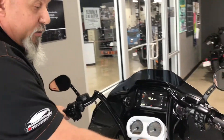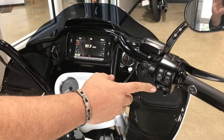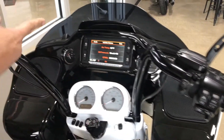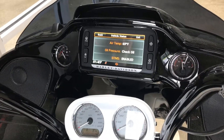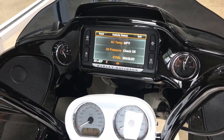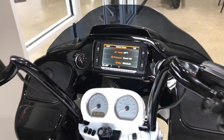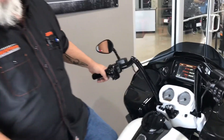On the 14 and newer bikes, I'm going to show you the right-hand control button. You've got that little eye, which is the information button. If you push that, it's going to come up on your screen showing the vehicle status. Vehicle status is going to show outside air temperature, oil pressure, and the EITMS — whether it's on or off. Enabled means it's on; disabled means it's off.